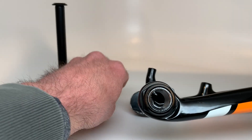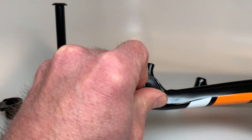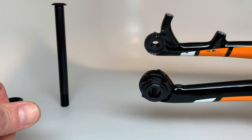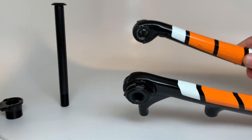Once that's tightened in there, turn the fork over. Take the through hole insert and push that in — give it a little twist to get that o-ring inside. Fork is now ready for your 12 millimeter through axle.